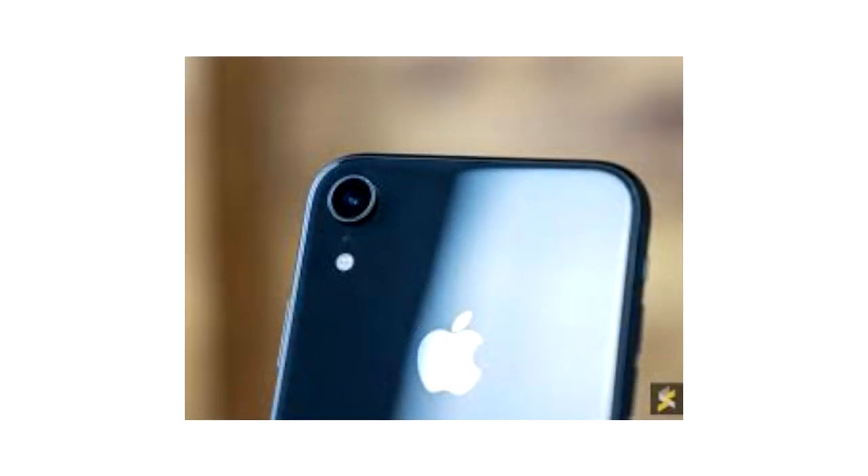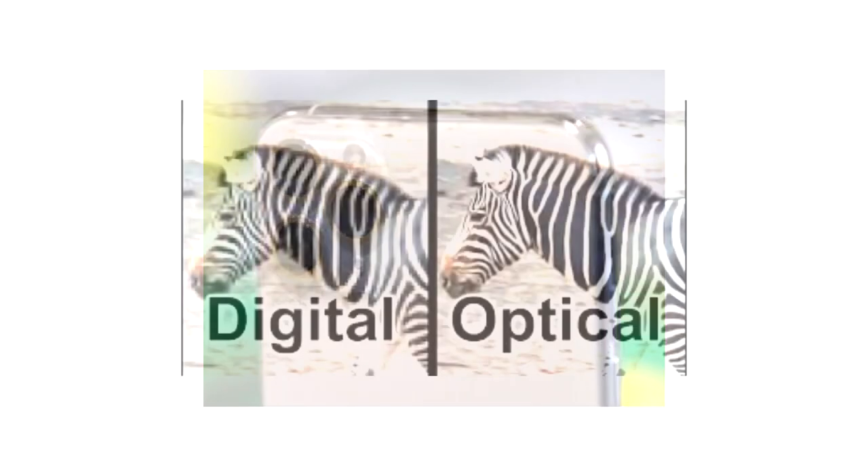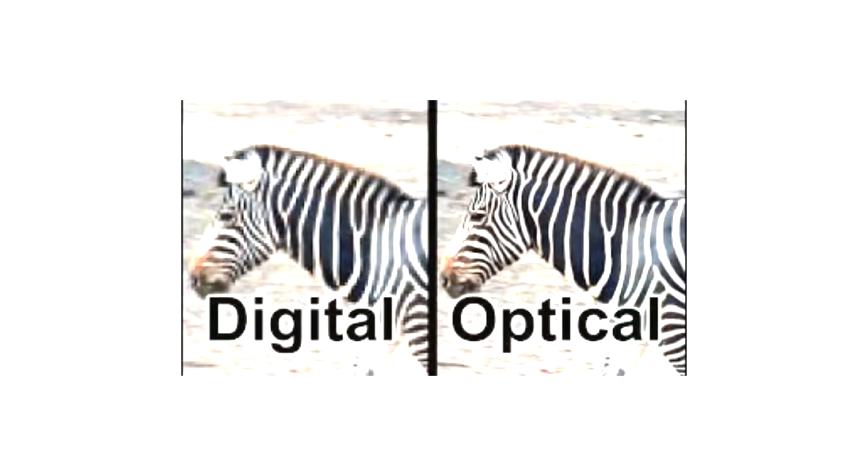Whilst in later phones most digital zooms do a very good job and you would be hard pressed to notice the difference, until you get to a higher magnification the process isn't completely lossless and there is still a loss of data and quality. In early or cheaper models, where the software isn't quite so powerful, this creates blocky, out-of-focus images, which we will see when we look at the Samsung J5.